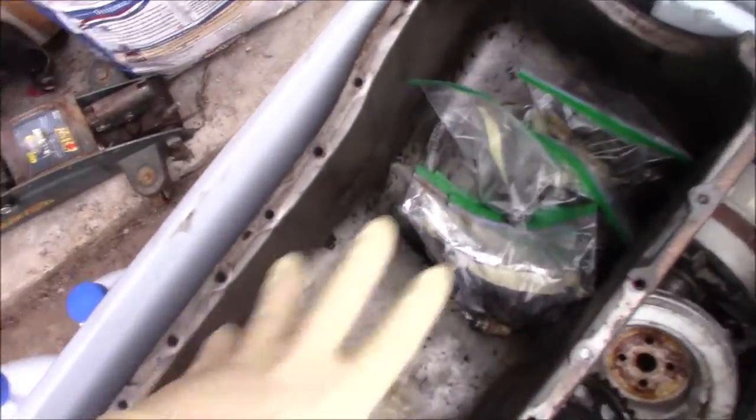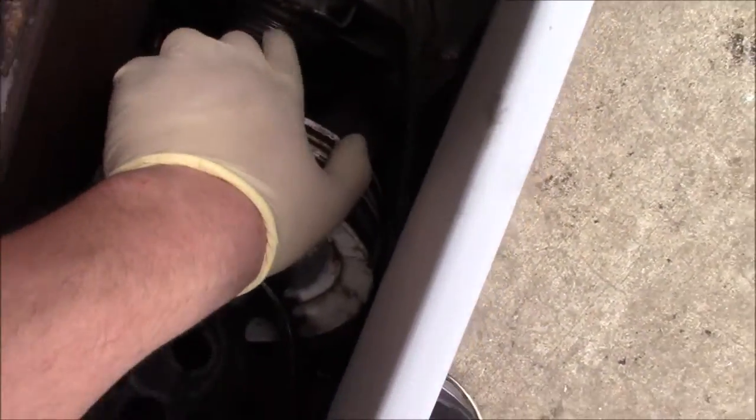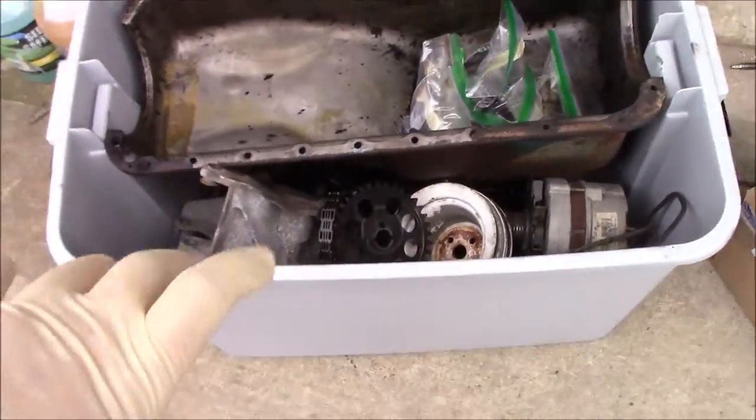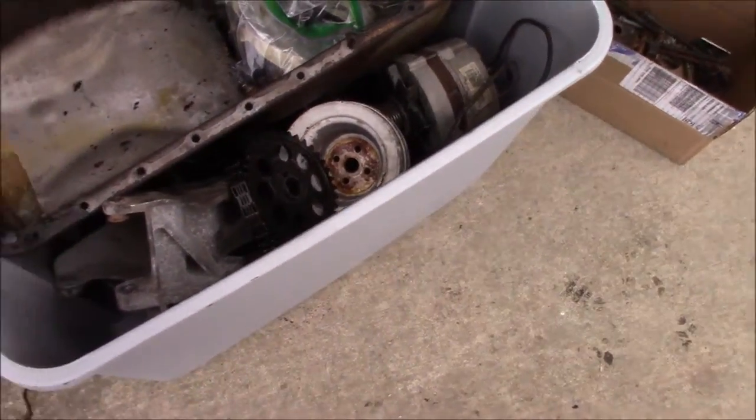Okay guys, so I've got everything done here. I've got all my bags of bolts inside of my oil pan. We've got alternators, we have our serpentine — I just left that on there. Obviously we're going to need a new alternator and all that. I'm going to take all this with me whenever we're going to build this engine so that we can mock everything up. I've got pistons in here.